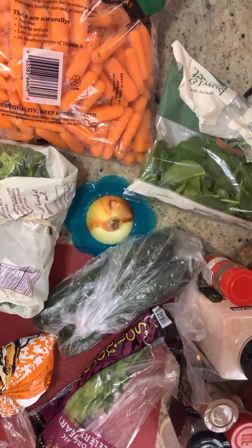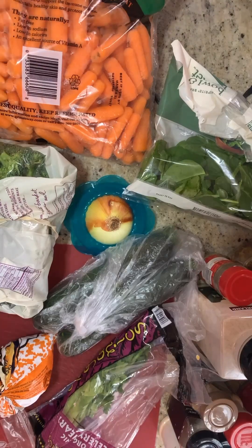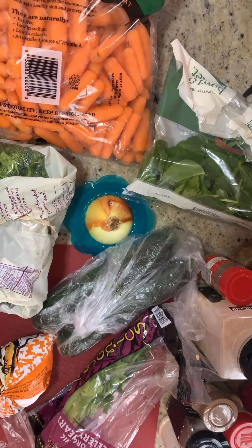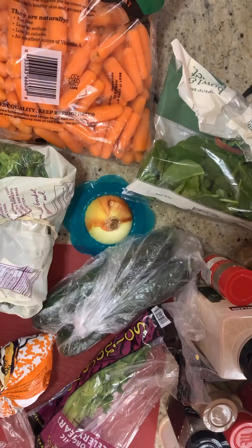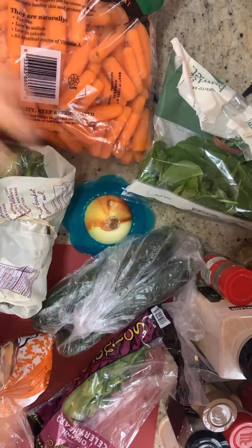Hello and welcome to today's healthy recipe. Today we're going to be making a vegetable pasta sauce. We are going to be using celery, zucchini, spinach, onion, corn, carrots, and broccoli.